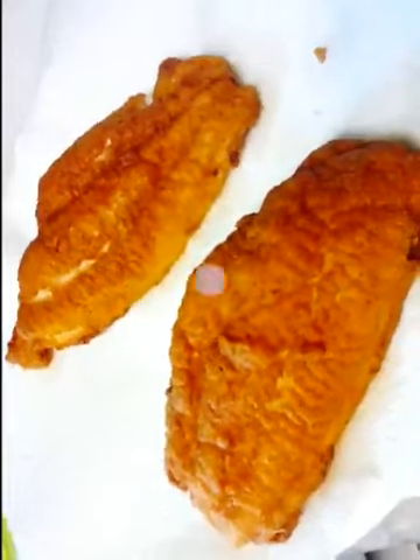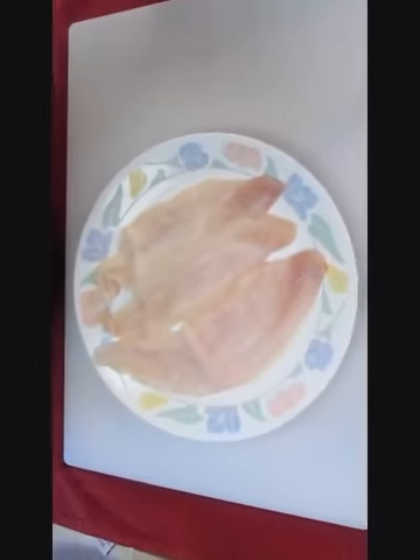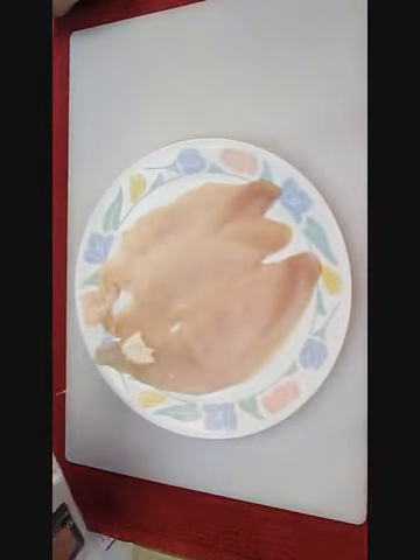Today we're going to be frying fish. I'm going to show you the easiest way I know how to do this. It doesn't matter if you use pollock, cod, or catfish — pick your favorite and we'll just start rolling with it.